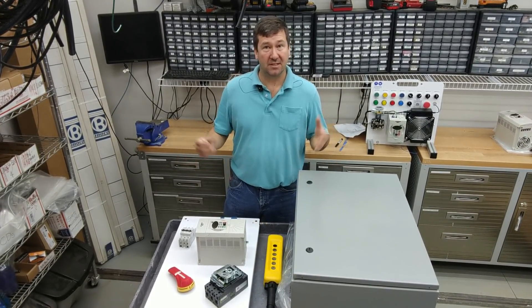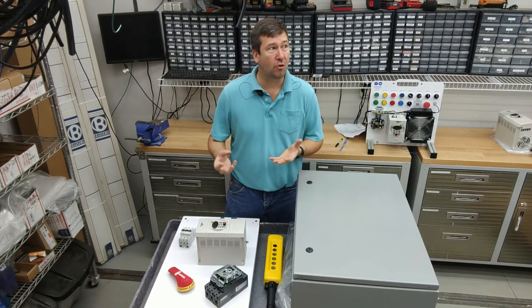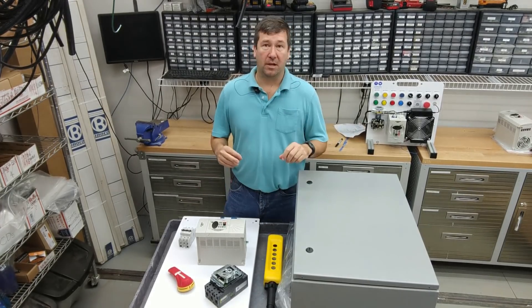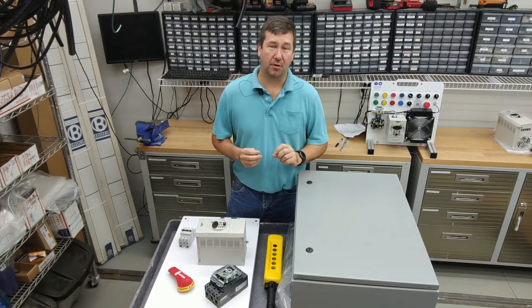One big thing you'll notice missing from this one is a PLC, and that's on purpose. When how-to videos on control panels include a PLC, we get more into programming and design. I really want to stick with the exact steps I take to physically build a control panel.